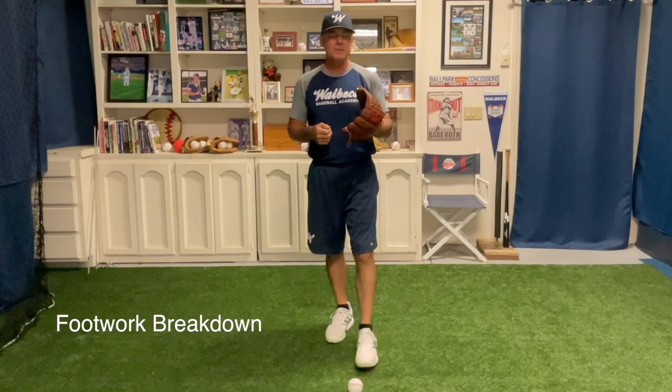Hi coaches, Matt Walbeck here, former Major League player and coach, here to talk to you about four things you should be watching your shortstops do while they're fielding a routine ground ball.